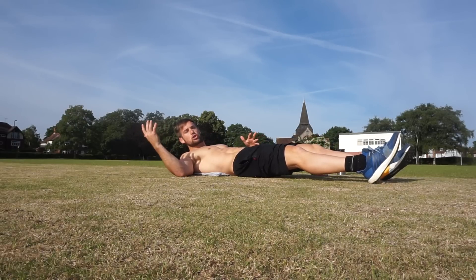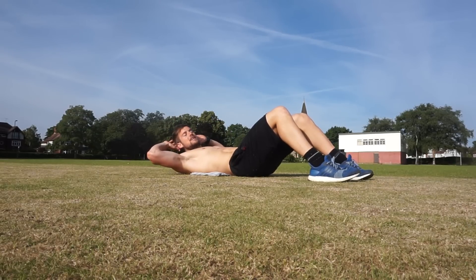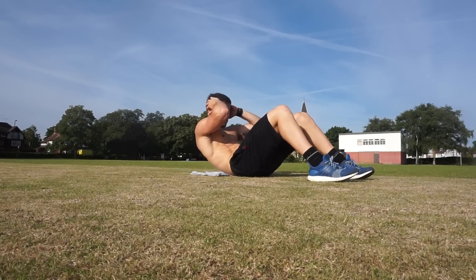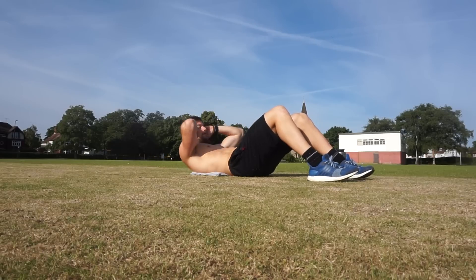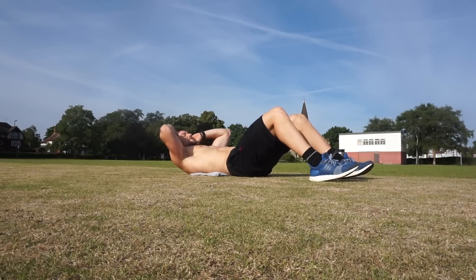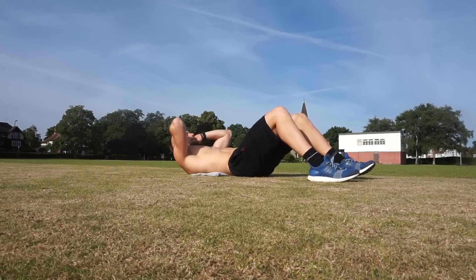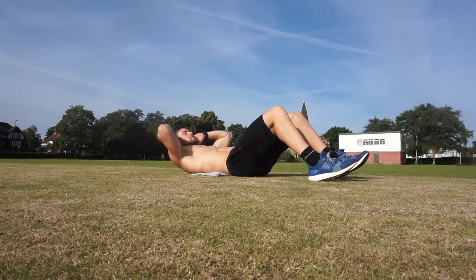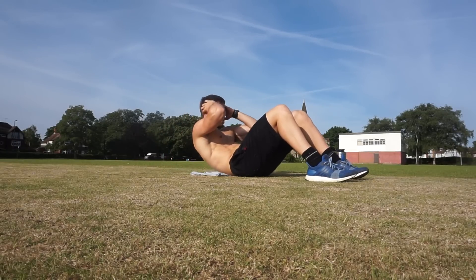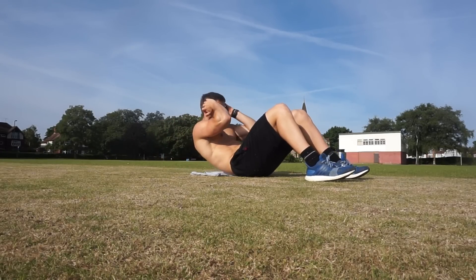For the ab crunch: legs up, hands at your head. From here, lift your shoulders and tense your stomach. Breathe out. 1, 2, 3, 4, 5, 6 — tense your stomach — 7, 8, 9, 10, 11, 12, 13, 14, 15. Good.